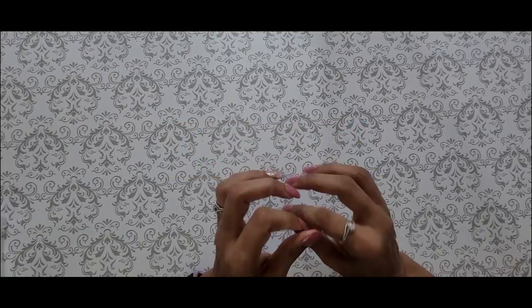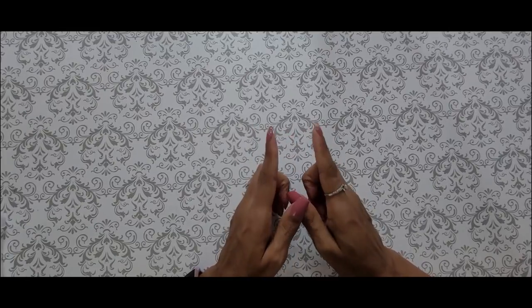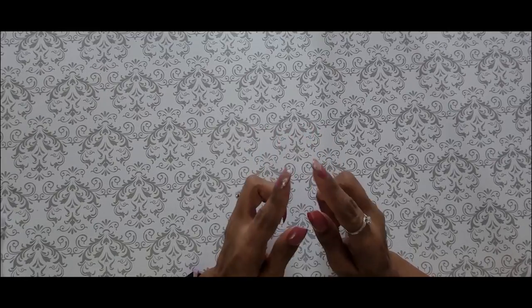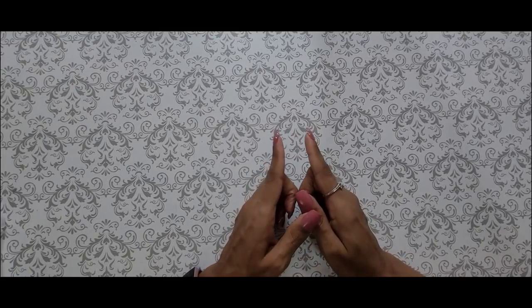Now guys, in today's video we are going to be having a little fun. I am going to show you how I made my 100 envelope challenge box, so if you want to know how you can make your own for less than six dollars, please keep watching.